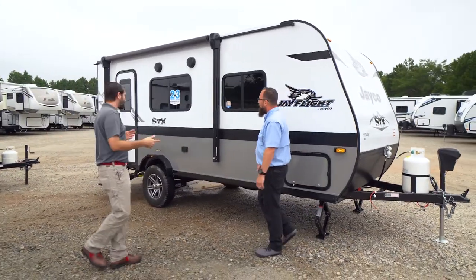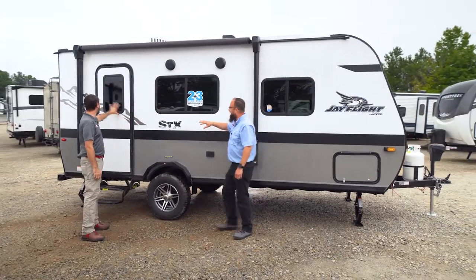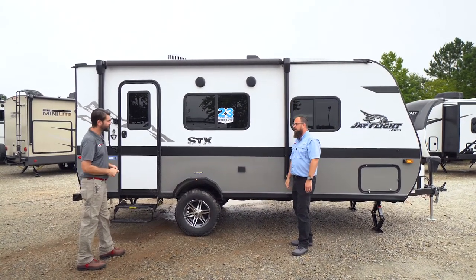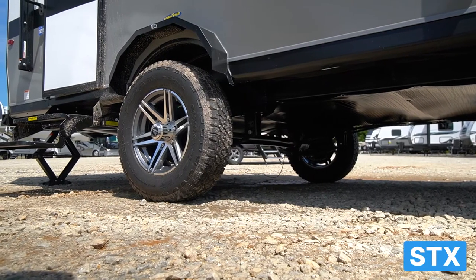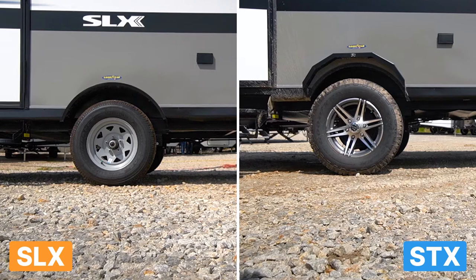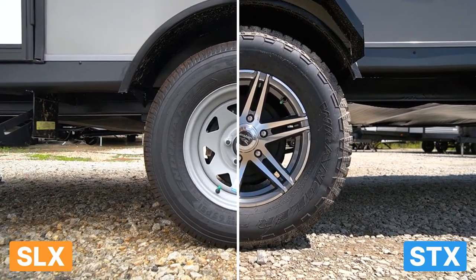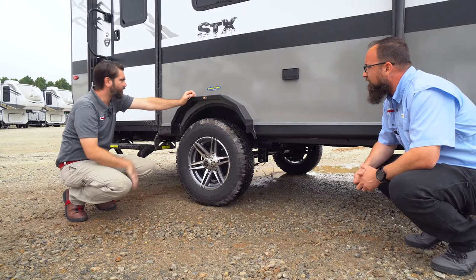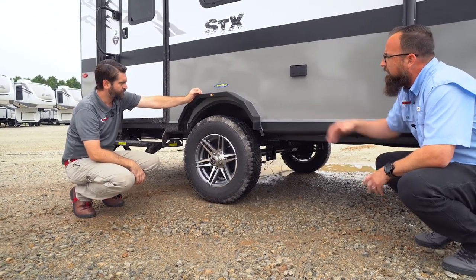They've changed the graphics package — it's subtle but different. You get the STX mud-splash logo and a mountain range graphic on the front cap, giving it some individuality from the standard SLX. They're also running a flipped axle, which gives about three to four inches more ground clearance. With that comes Goodyear Wrangler off-road tires — 15-inch radials with aluminum alloy wheels. They've gone with a wider axle for more stance, and added fender flares to cover the extra poke.